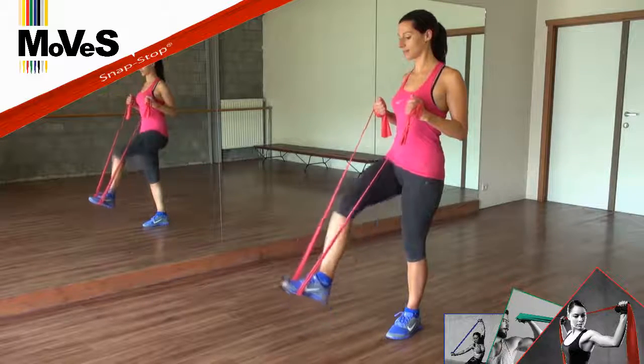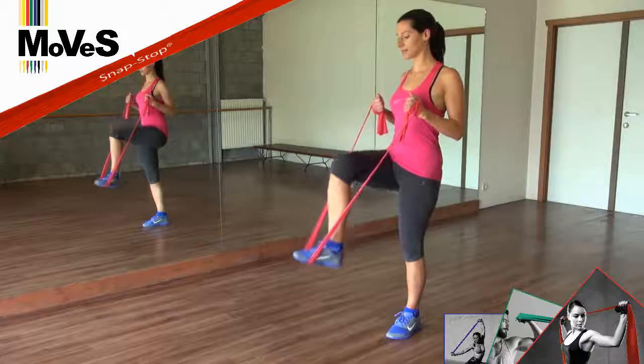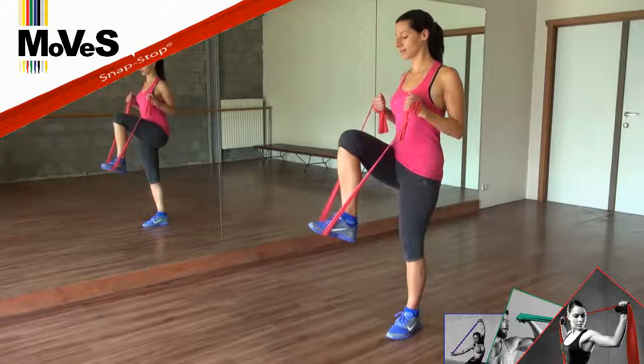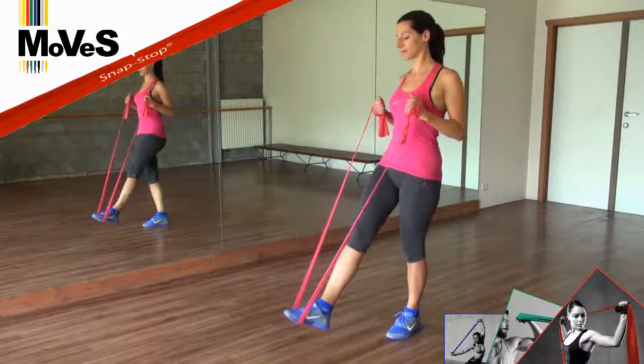Plot and hold the ends of the MSD band firmly in each hand at chest height. Place your foot in the middle of the MSD band with your leg in a 90 degree angle, while balancing on your other leg.